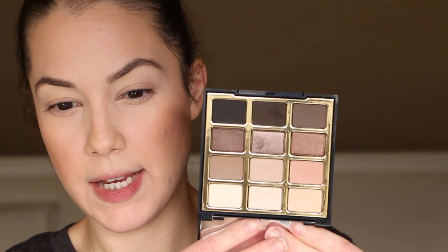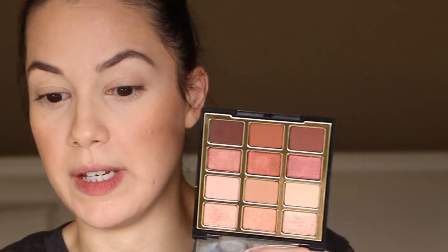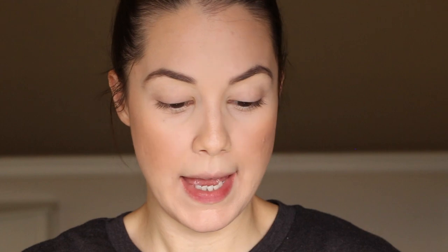I have two eyeshadow palettes — Soft and Sultry and Pure Passion — and I'll go back and forth between them. Soft and Sultry has everyday colors I really like; Pure Passion has warm tones, berries, and darker browns. Both are really nice quality — no muddying or colors looking all the same. I'm starting with the Morphe E30 brush and a light ivory shade to set the primer over my lids up to the brow bone.